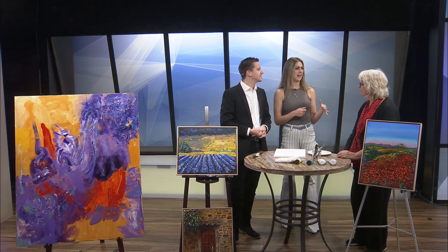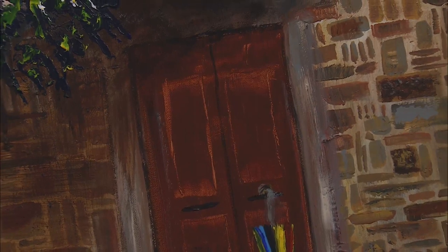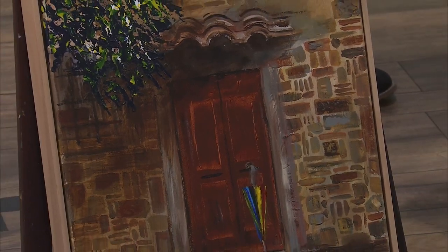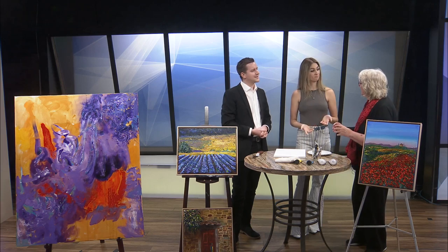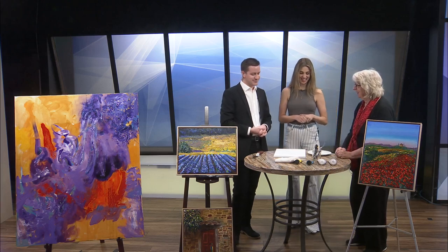With an abstract, how do you decide when it's finished — is it just a feeling? Where does your inspiration come from? I like color and I like to play with it. That painting right there, I didn't use a brush on — I used rags, I used cloth. It is a variety of different application processes. So you just play. It's like a little kid playing in the mud, only it's color.